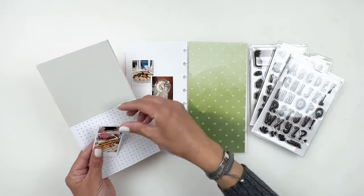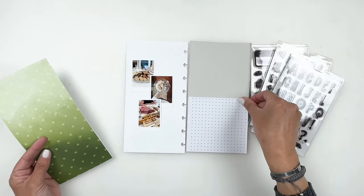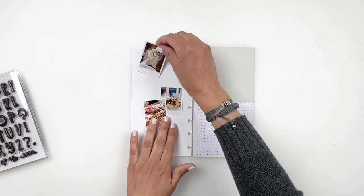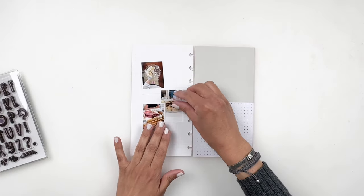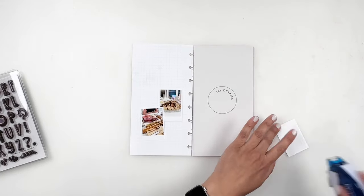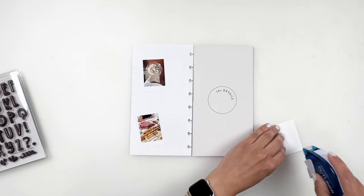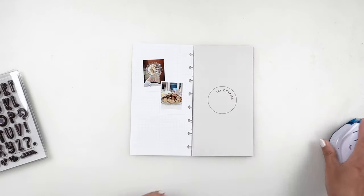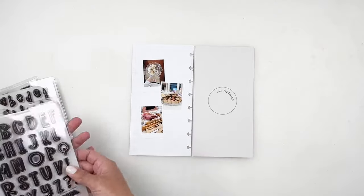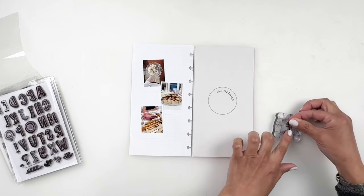I'm trying to figure out which pattern I want to use with my three photos and I decide the green is not going to work — nothing in my photos really matches that pattern. I add the other two and think I can decide later. I do like the pattern with the circle that says 'today's details,' so I add that one at the top and end up using that one. I stick down my photos, printed kind of like a Polaroid, which gives me space to add little tidbits or embellishments later.